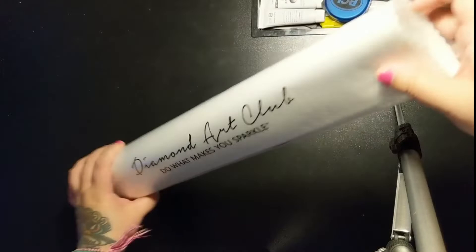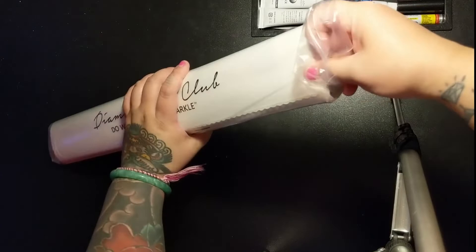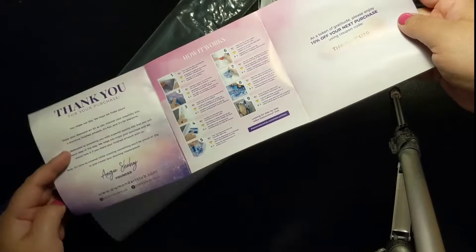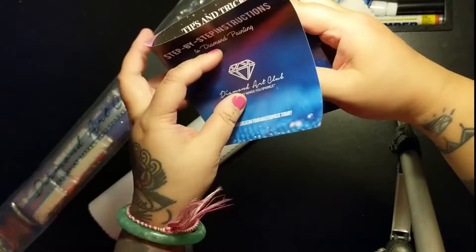Now let's take a look at the canvas. It comes in a box within a box and then also in a bag. Open it up — it's so soft. It comes with instructions: step-by-step instructions for diamond painting. I think I'm going to start saving these because when I get friends into diamond painting or new people who've never diamond painted before, I can give them these step-by-step instructions. And then some tips and tricks.